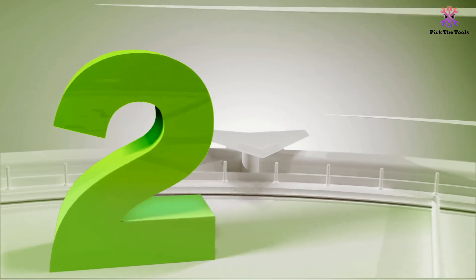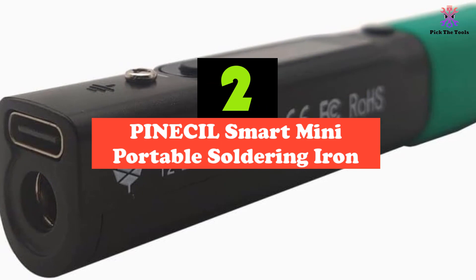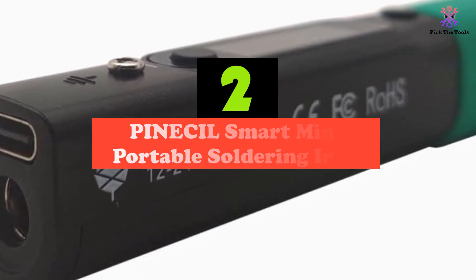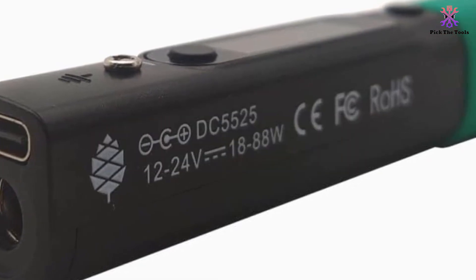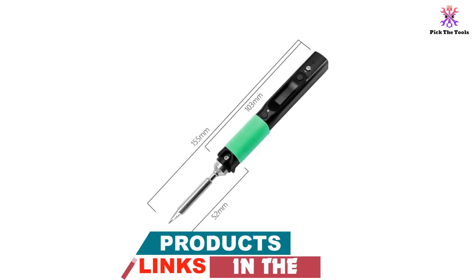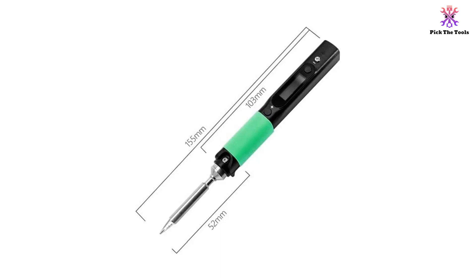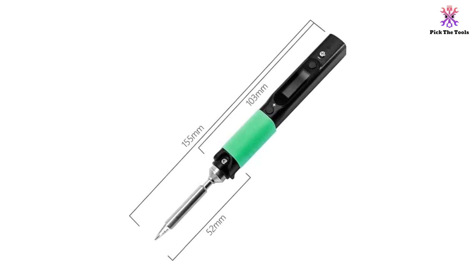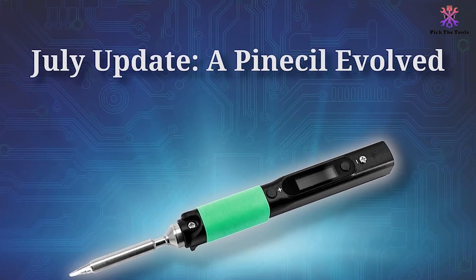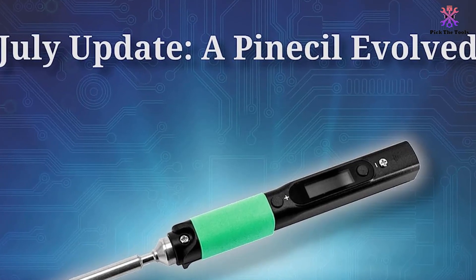At number 2, we have the PINECIL Smart Mini Portable Soldering Iron. It features dual power input design, speedy warm-up, auto-standby mode, and a sleek slim portable design. It can be powered through USB-C or DC 5525 barrel DC jack, and it reaches operating temperature in just 12 seconds. The auto-standby mode ensures user safety by engaging when it is not in use. The package includes the PINECIL Soldering Iron and a Type B2 Soldering Tip.